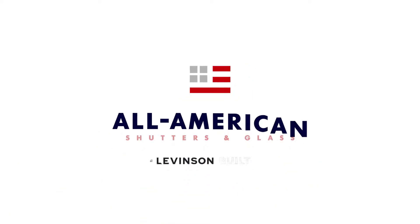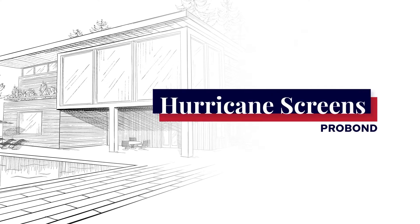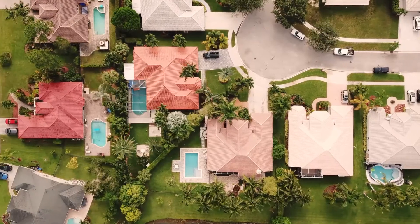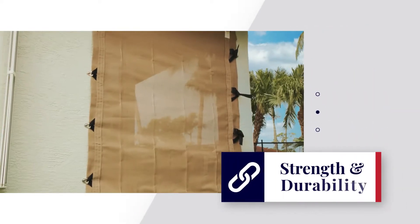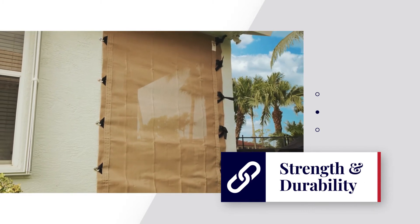Hello and welcome to the All-American Shutters and Glass family. Our team would like to formally introduce you to your hurricane screens. Known worldwide for strength and durability, hurricane screens are ideal to protect very large spans such as lanais and garages from flying debris.